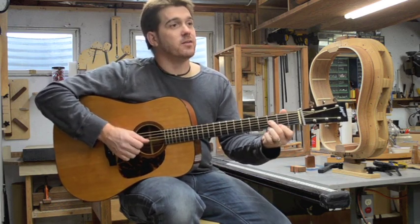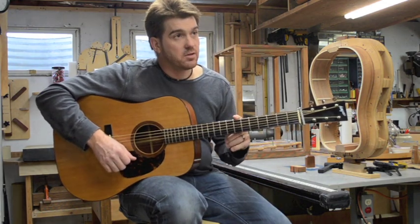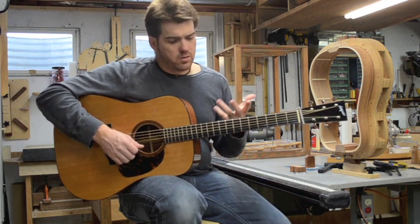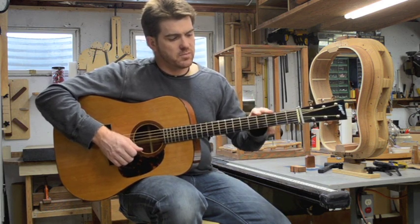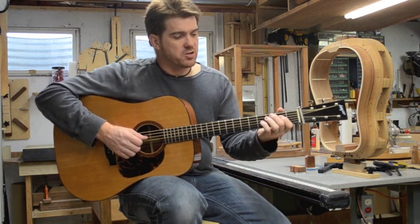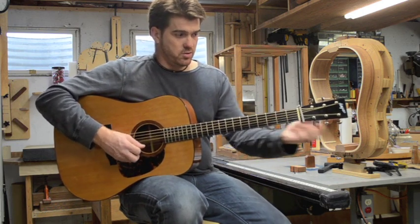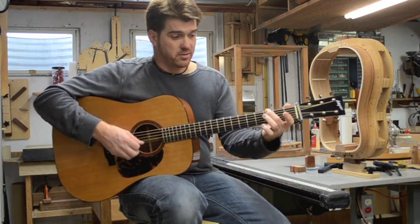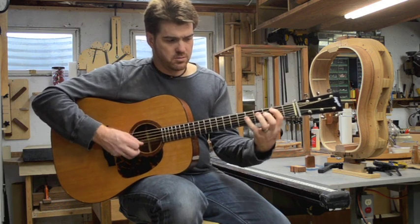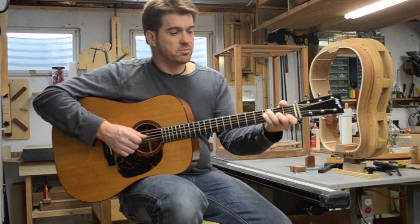The neck binding is almost invisible, but does it lend comfort and playability that a non-bound neck doesn't? I haven't noticed that as much, but the way it's shaped — it's rounded on the edge, but not so much that your string flops up over the top. I play really hard with my left hand and I slide around a lot, especially up the neck. If it's close at all I'll push a string over the top, but I haven't had that happen yet.